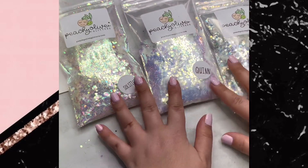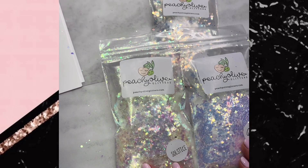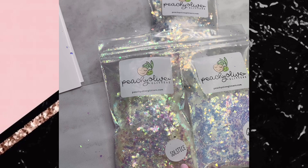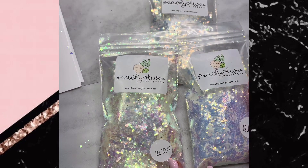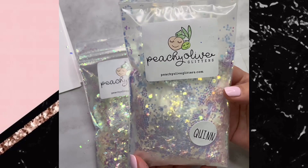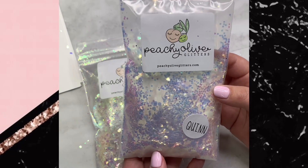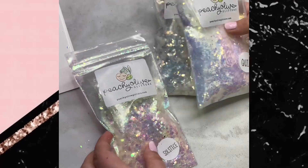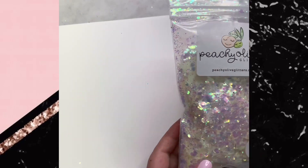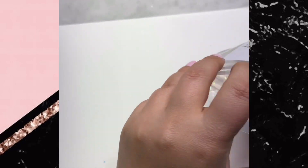You would have gotten these three opals, which are absolutely beautiful. At first glance they might all look similar, but when you sprinkle them out on a piece of paper it gives you an idea of what they're going to look like on your cups. What's really neat about opal glitter is that it reflects the color underneath it — so if you put an opal on a pink base versus a blue base, it's going to pull and reflect different colors. I'll sprinkle these out and show you how gorgeous they are.